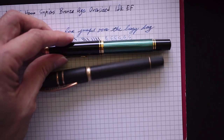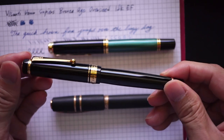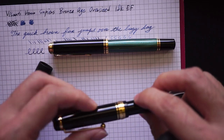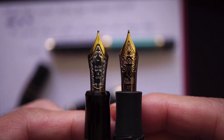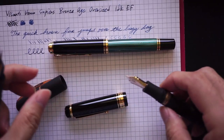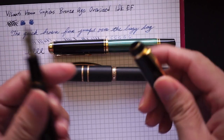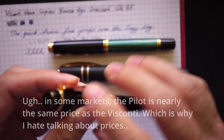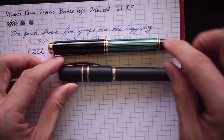Another comparison is the Custom 845, which has a very similar nib to the Visconti. Putting the two nibs side by side, they are very close in dimension and both 18 karat. The Pilot is probably still cheaper than the Visconti by maybe one or two hundred dollars. The Pilot is made of ebonite with a urushi finish and is very light.